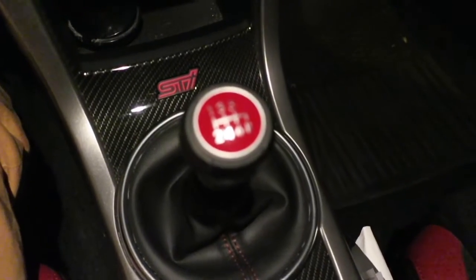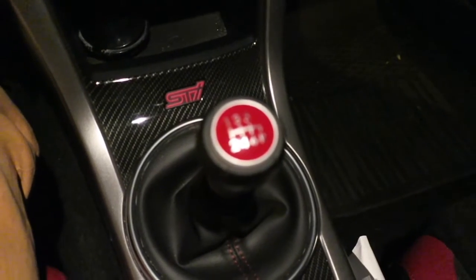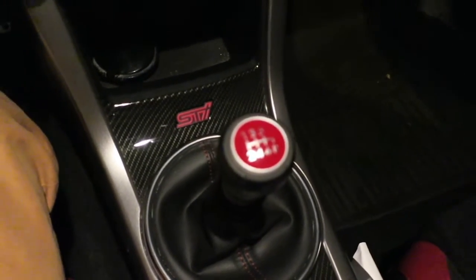Surprisingly, it didn't take me as long as I thought — it took me like two, three tries. Something crazy that blew my mind about these knobs: I was looking online and these knobs go for $127. That is absolutely ridiculous. I know OEM parts are always more, but $130 basically for an OEM STI knob — that's insane.